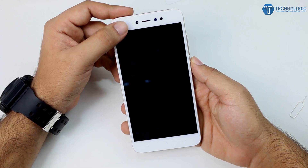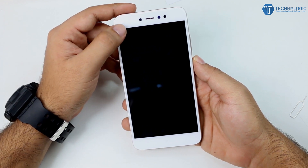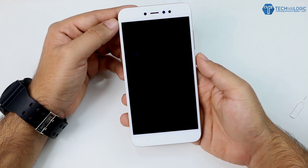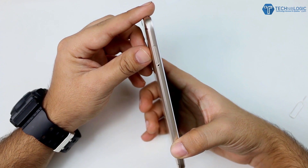Coming to the device itself and the build: at the front we are getting the 16 megapixel camera, earpiece, different sensors, and an LED flash. Below that we are getting the 5.5 inch HD display — not Full HD. Below that we are getting the capacitive keys which don't light up. The front panel is made of white color and is covered with 2.5D curved glass.